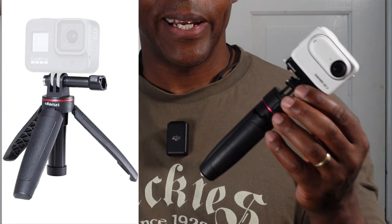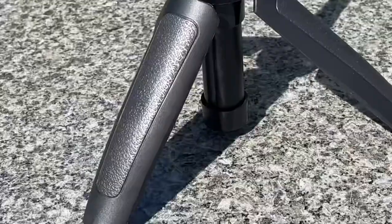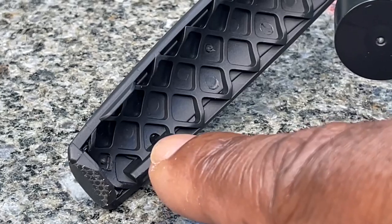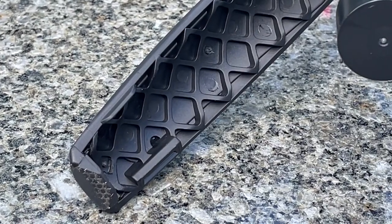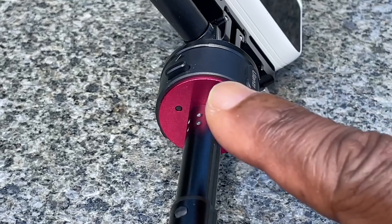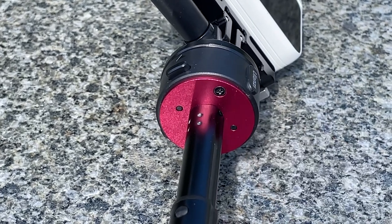This is built exactly like the Ulanzi MT-09 with the same build quality. Each leg has a nice rubber grip in a matte finish. When you open the legs they click open and click closed satisfyingly thanks to a tongue-and-groove locking system. On the back of each leg there's a diamond pattern for extra strength when extended. The feet have a small amount of rubber for grip, and underneath the mounting system there's a nice red accent.